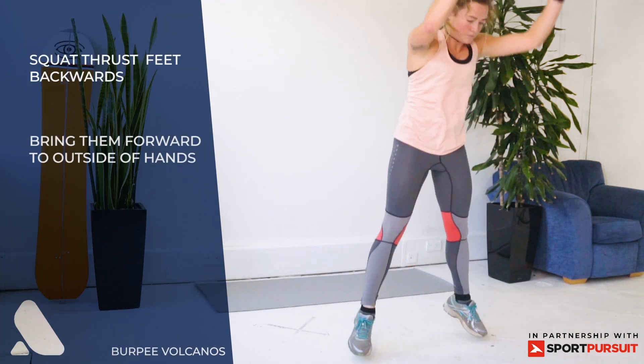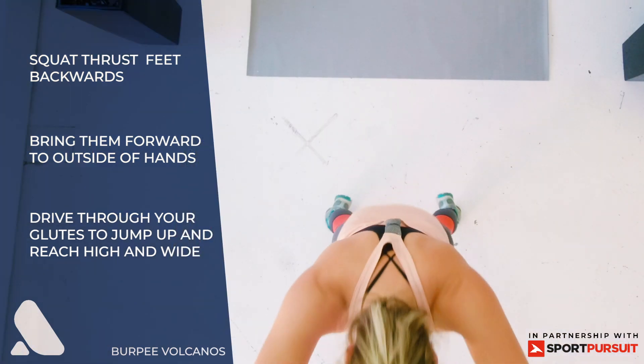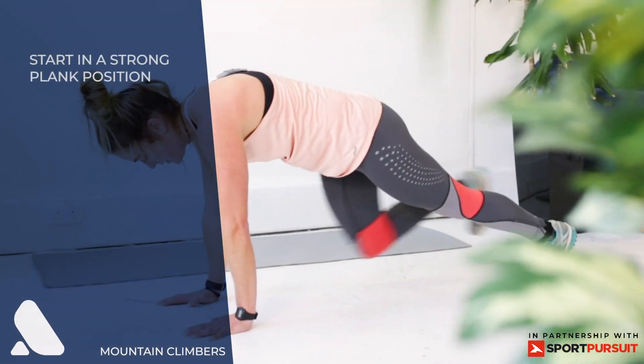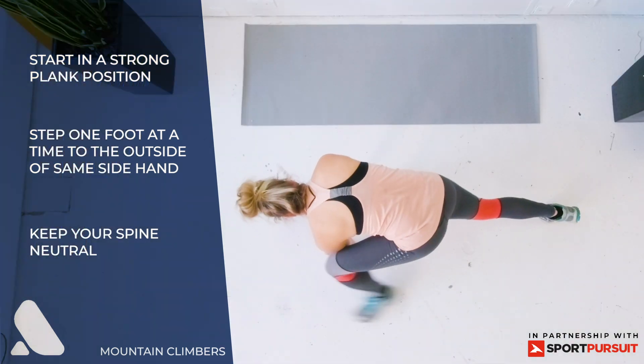Burpee volcano — squat thrust back, bring your feet in, and then explode up into a wide V-arm position. Mountain climbers — start in a strong plank position and one at a time bring a foot to the outside of one hand, back to the start position.